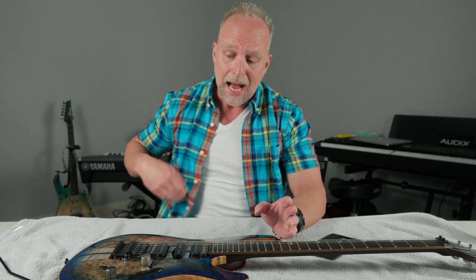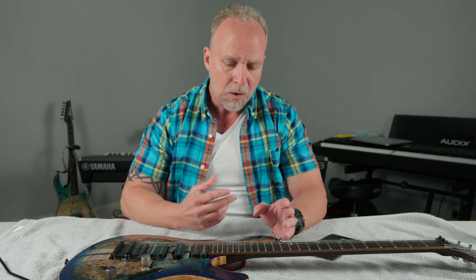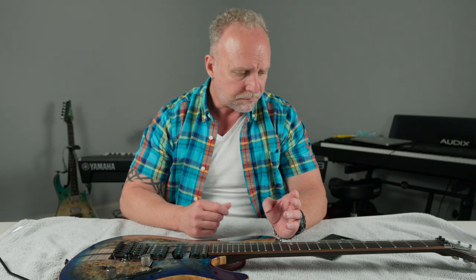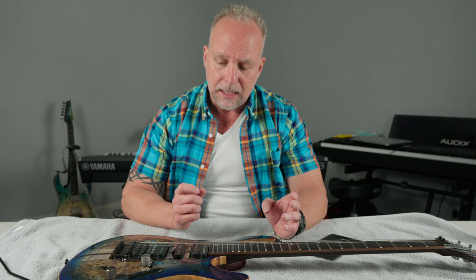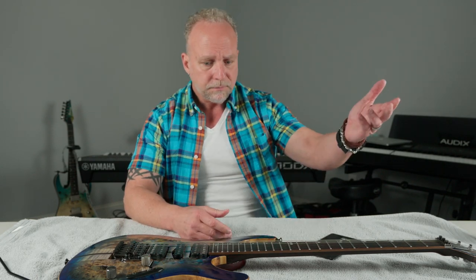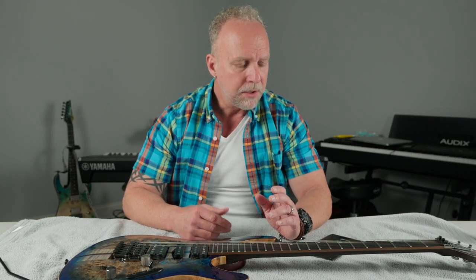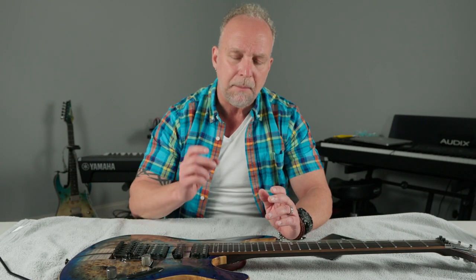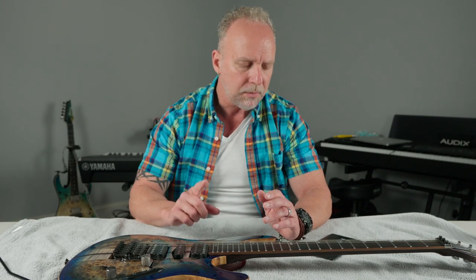I happen to love it because I am very brutal on a tremolo system when I'm playing with my band — I work them very hard. I've got to be honest, it stays fairly accurate. I very seldom have to tune the guitar. If we're playing a three or four hour show, I may have to tune it one time, and I mean it's just fine tuning, because the system does stay in tune. It is incredibly stable.